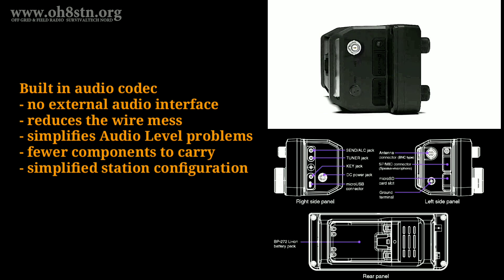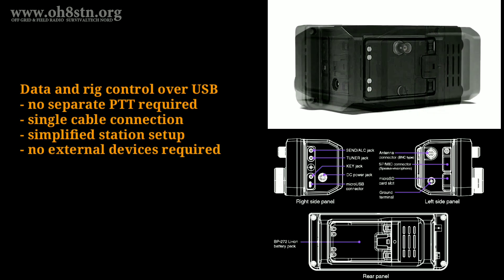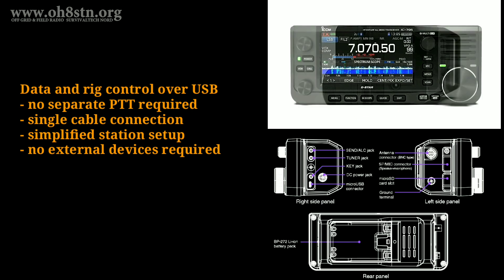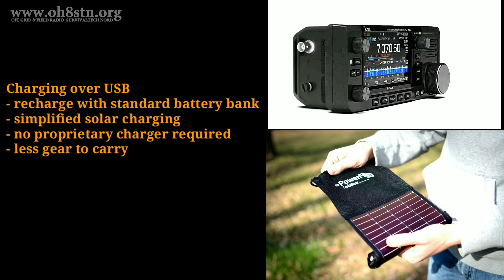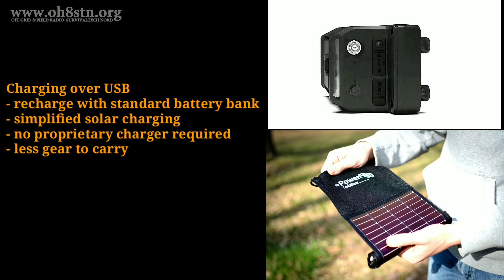Having data modes with an internal sound card is magnificent, but we also need to talk about CAT control. Both CAT control and data are available over a single USB cable — the KX2, the KX3, and the Yaesu FT818 are a no-go. There's another really cool feature which no other radio has: charging over USB. I plan on taking advantage of this by using a small solar panel with a USB output to charge up the 2 amp-hour lithium-ion battery which powers the radio.